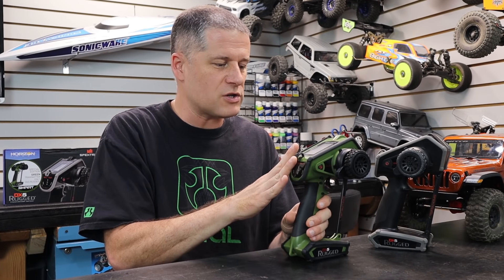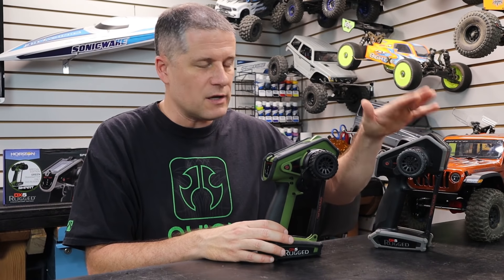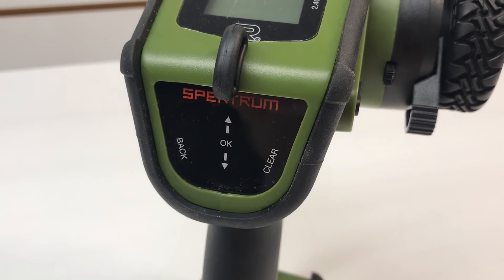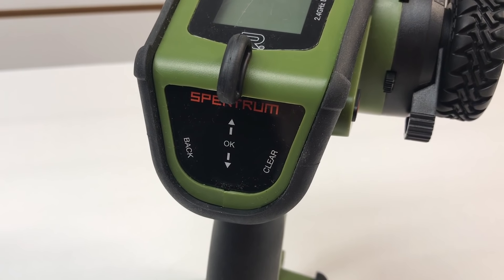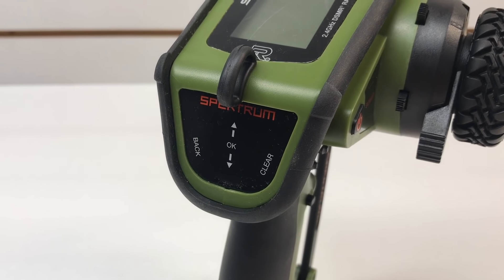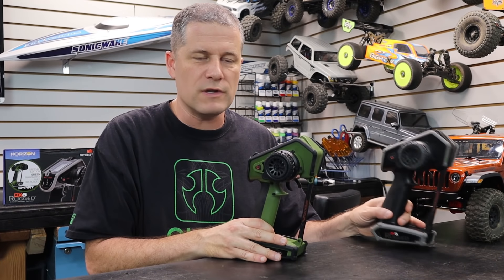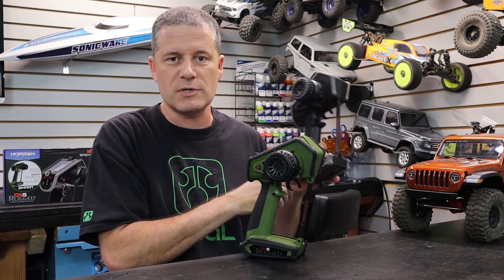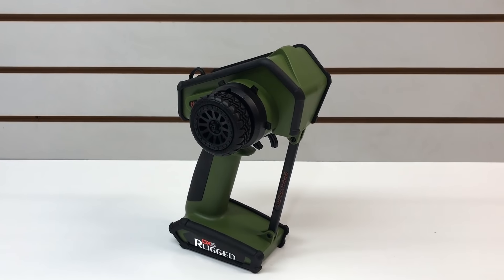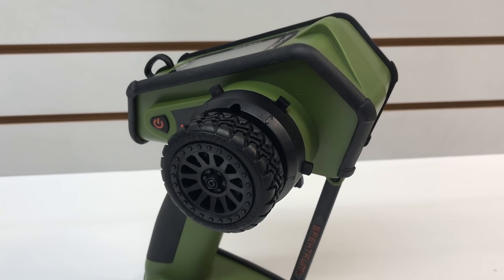So the new Spektrum Rugged now has a new touch panel on it, including the standard version — from what I have been told — which also now has the new touch panel. So if you're not into the green or you're not into the orange, yes, you could still get a standard-looking radio and have that new touch panel. I'm not going to go over this in great detail because we've been over this already. I'll link to this particular review up in the cards and in the description as well. But we're just going to go over a few of the functions here that really make this radio stand out.